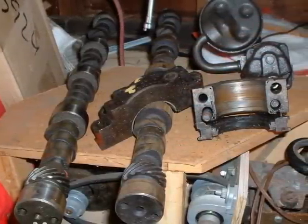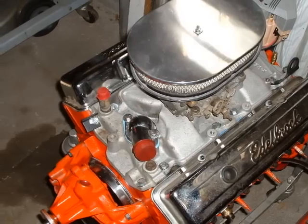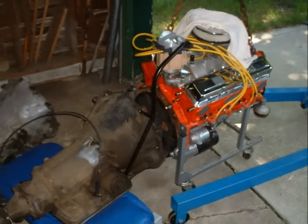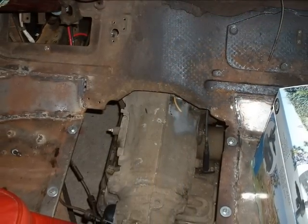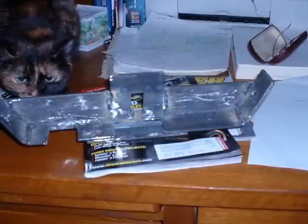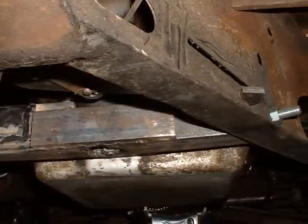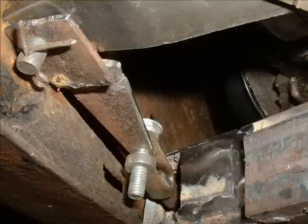Here you can see the 4-bolt mains. I tried to put the engine together but couldn't figure out how, so I gave the parts to a friend who rebuilds engines and he rebuilt it for me. Here you see my 700R4 being married up to the engine, and here I am trying to figure out where to put the rear transmission mount. There's the rear engine cross member — I wanted to bolt it in so I could yank the transmission without pulling the engine.